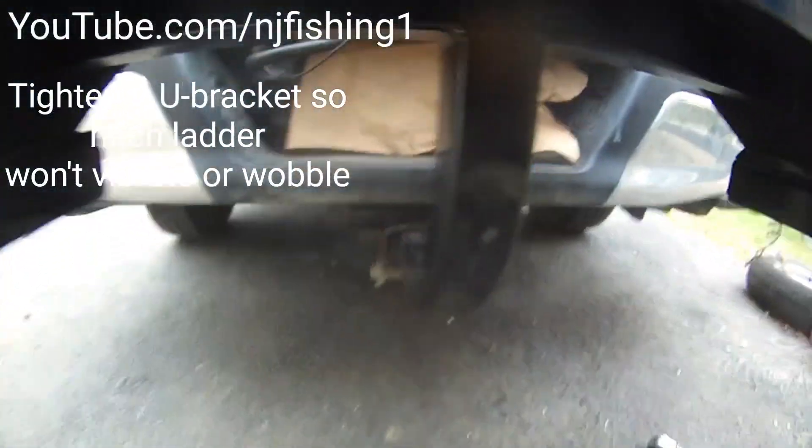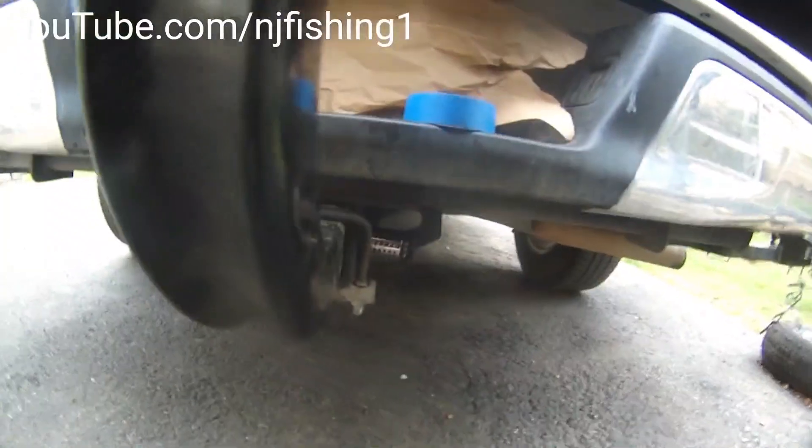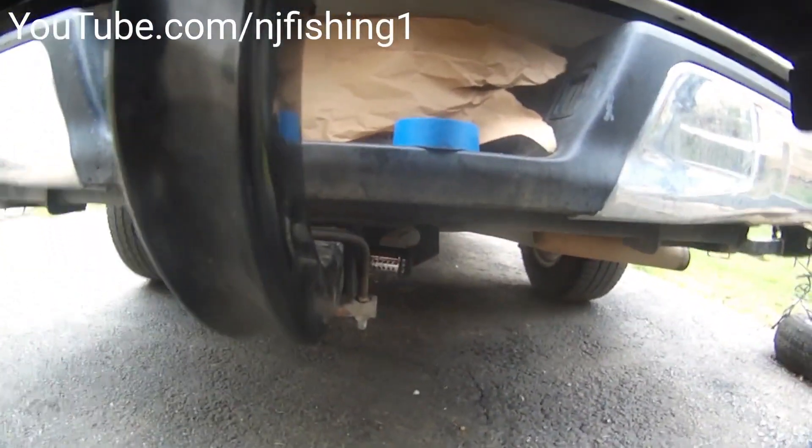No wobbling — that's how you tighten this thing so that this tow hitch is not going to fall off. There you have it.